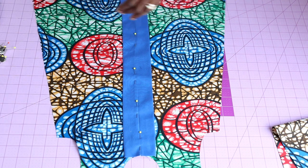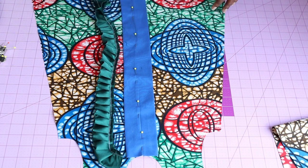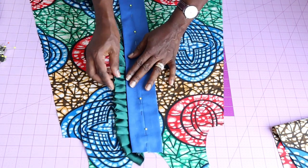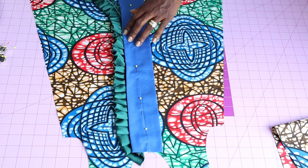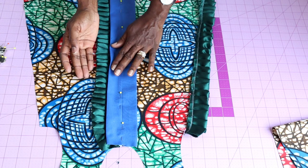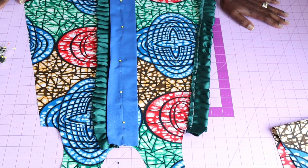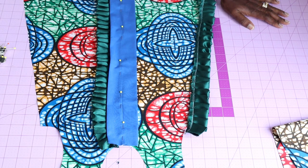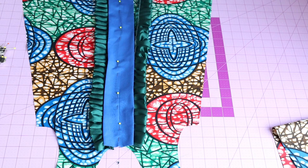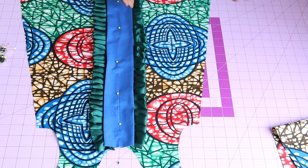Next, take your pleat or gathered fabric. Move the blue fabric aside, place the pleat fabric on top, and pin it. Raise your fabric and push the pleat inside. When you top-stitch, make sure previous stitches are not showing — use a matching thread. Come to the other side, push the blue fabric aside, push the pleat fabric inside, secure with a pin, and stitch it all the way down.